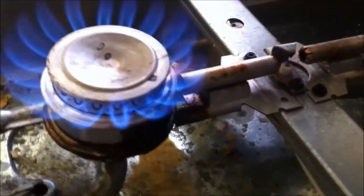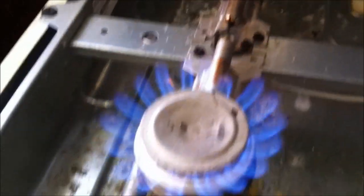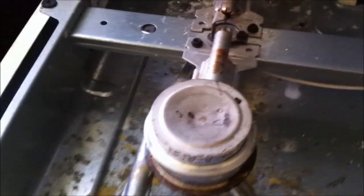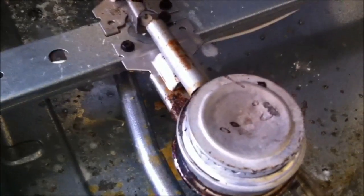So that's what happens — you boil something over, you can't get a burner to light. Nice, easy fix. And of course, do this at your own risk, I'm not a professional, I just repair things. Have a great day.